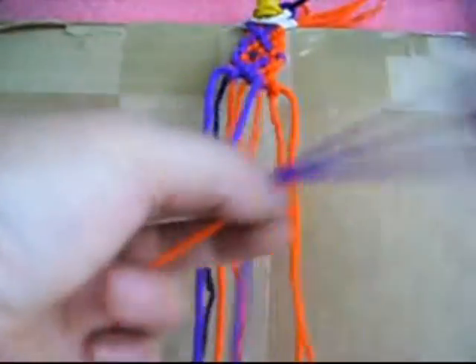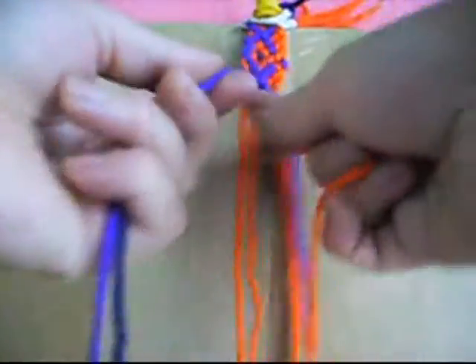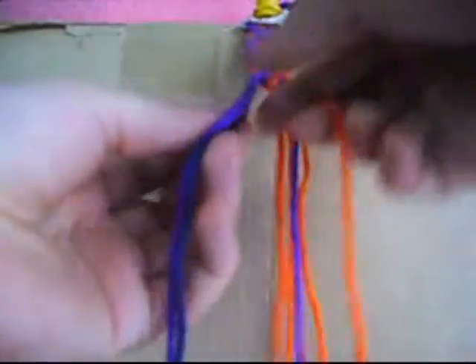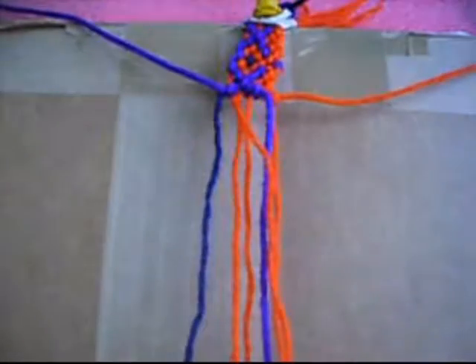And we make two knots from left to right twice each one, now two knots from right to left twice each one. So we put this up, we mark it.